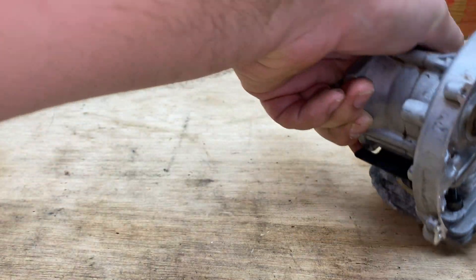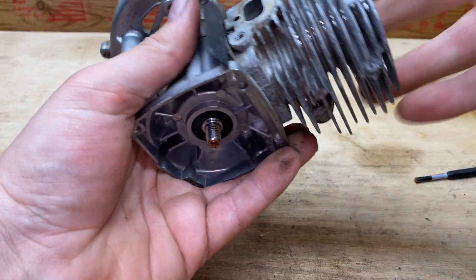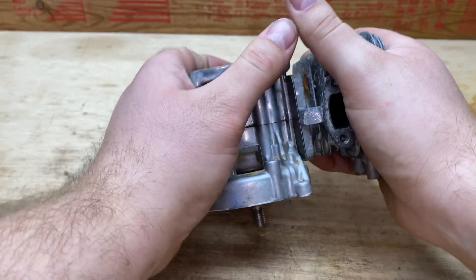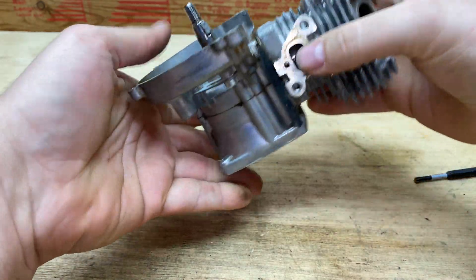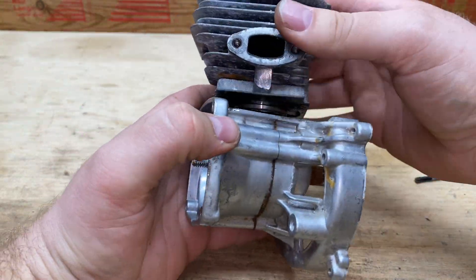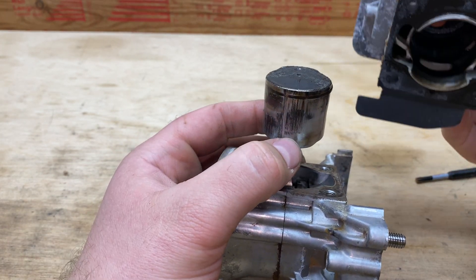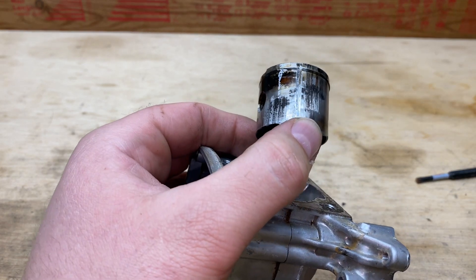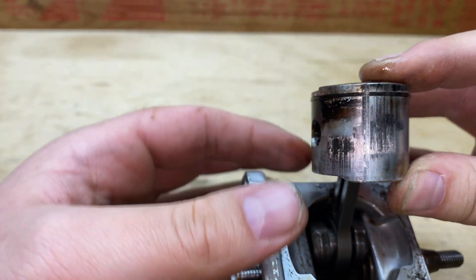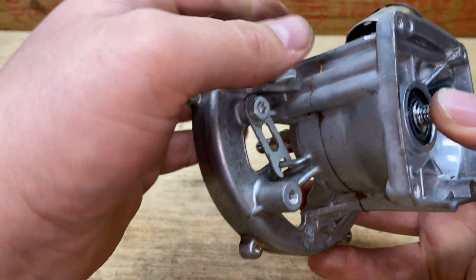Alright, let's see how bad it really is. I don't know if I can take this off — there it goes. Let's see the bad side. Yeah, look at that. It's the exhaust side, intake side.